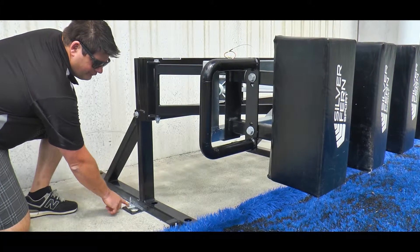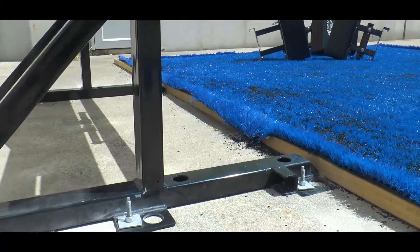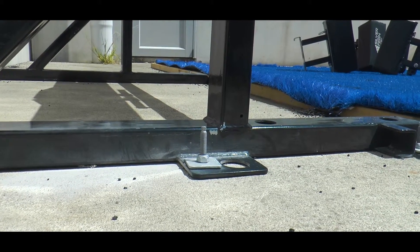Step one is to fix the legs to the ground. This is done using six chem head anchors.